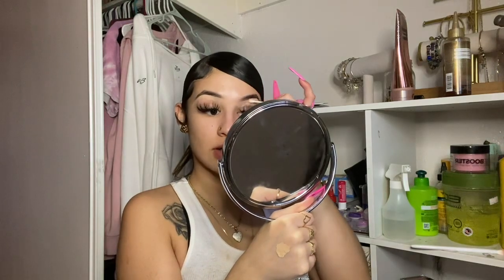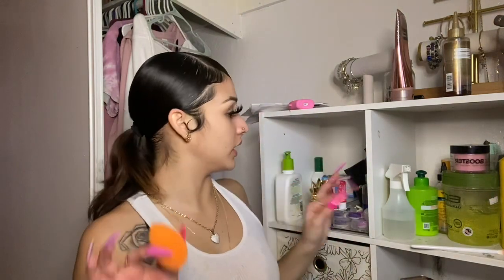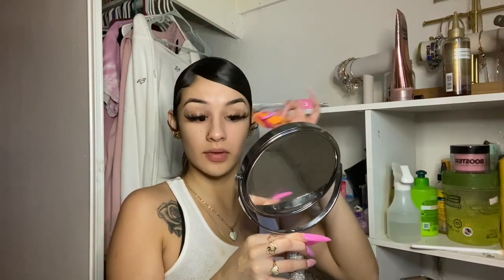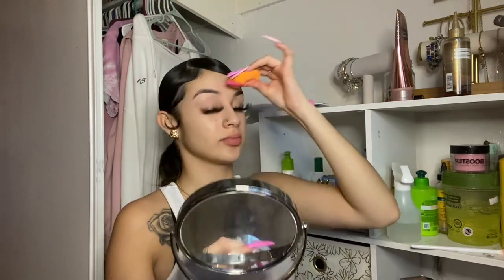I got my nails and toes done and they look so cute — let me show you my nails in a second. I'm gonna cover this pimple right here because I don't like how it looks. Damp your beauty blender a little bit — don't wet it too much or your makeup will come out patchy. Blend it in. After it's done — let me show you my nails, they look cute.